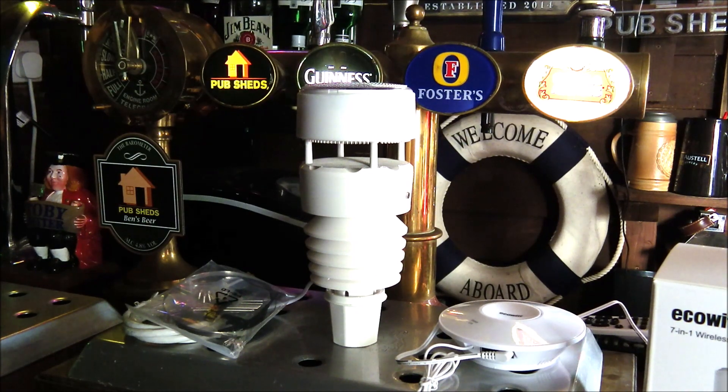This is the EcoWit Witboy 7-in-1 wireless weather station kit from ecowit.com. We've talked previously about why you might want a weather station on your home bar — the big feature being the ability to remotely access the conditions around your bar when you're away from home. Security is a real issue, and alongside things like CCTV systems or IP cameras, this gives you that extra element of peace of mind.